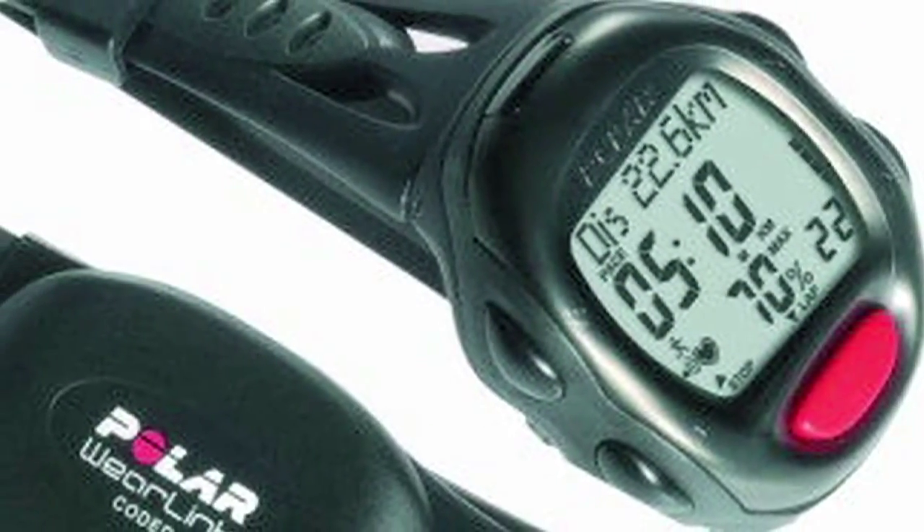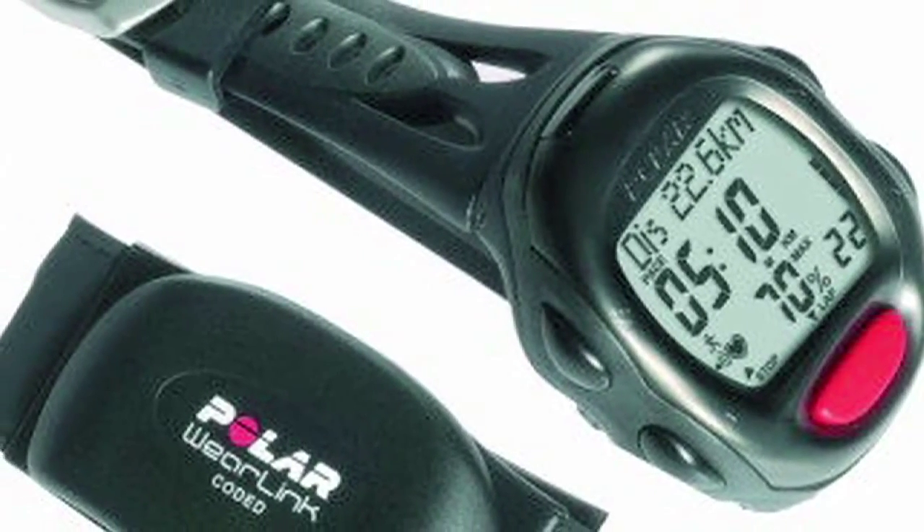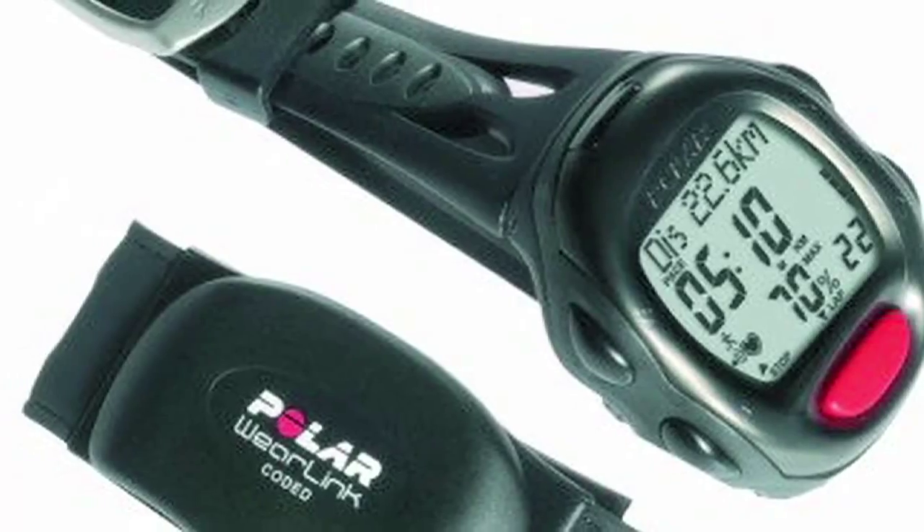The next thing you want to consider is possibly getting a heart rate monitor. You want to get your heart rate up to somewhere around 75% of your target heart rate zone. Follow these tips while walking on the track to help you lose weight.